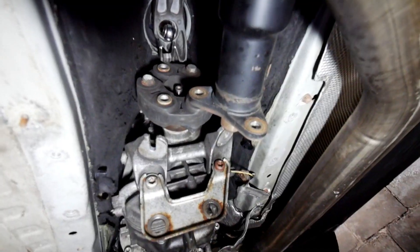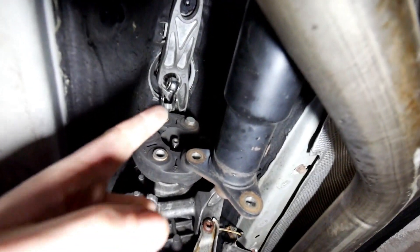The new UUC transmission mounts go right into position. Next step is to drop the transmission a little bit to access the top and remove the old shifter.